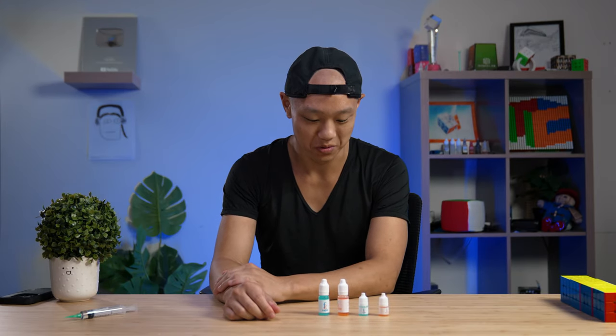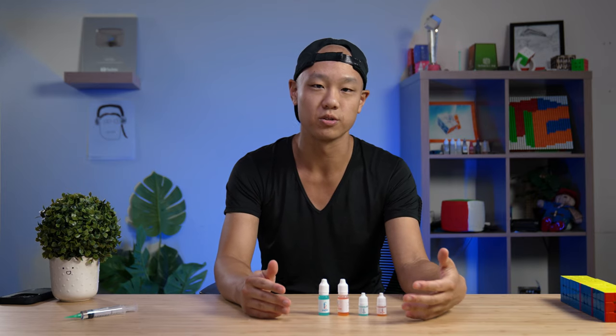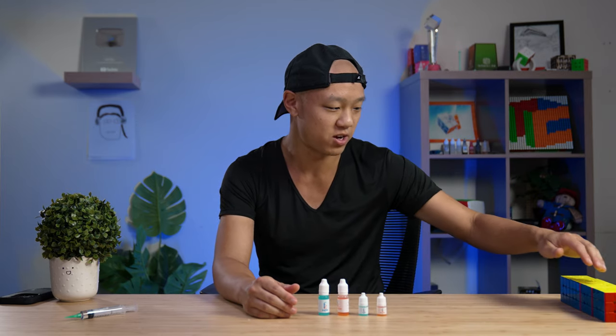Hey everyone, this is Phil. Welcome back to another video. This time we're gonna be talking about the new FZ lubes. We'll go over their backgrounds, what they do, and we'll test them out on some speedcubes here.